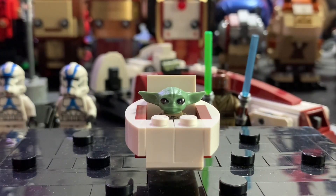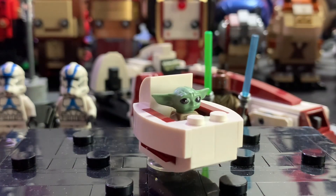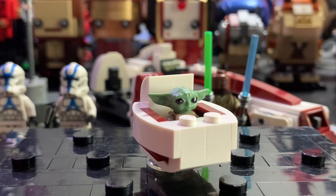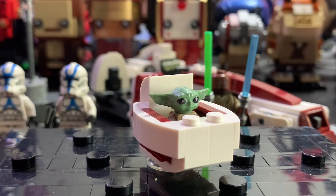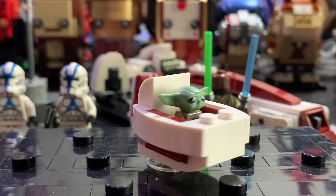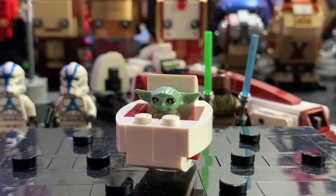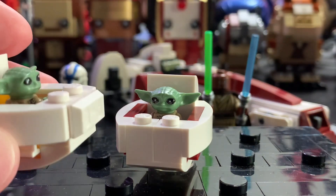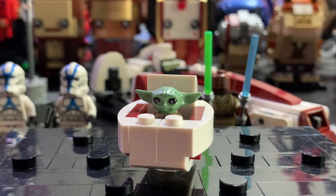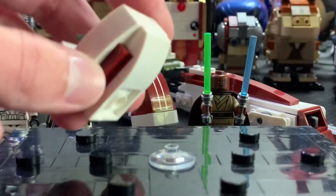Next up is Grogu and this is the same Grogu minifigure we've seen forever — there's really nothing different with him. Mine was slightly misprinted, but I have so many Grogu's in my collection that I'm not too disappointed. The pod is very nice; I like how they got the accurate colors on there. Comparing it to the UCS Razorcrest pod, it is a bit different with a few different building techniques, but for the most part it is essentially the same. It also has a clear little base, which you have to remove if you want to place it on the speeder.